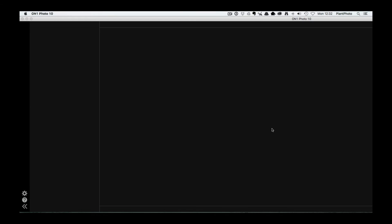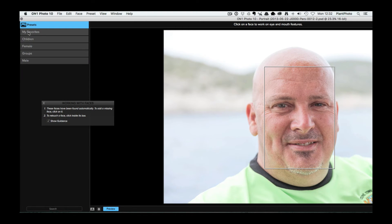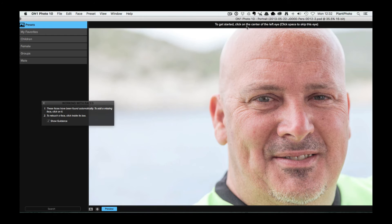It's now open on screen. There are some presets here which you can go through, but we're going to do this from scratch and apply our own effects. The software actually walks you through what it needs: it's asking me to click on the face, then click on the center of each eye. You don't have to do this — you can skip it if you don't want to do any eye or mouth retouching — but let's go through it. I'm going to click on the center of each eye, and now it's asking me to click on both corners of the mouth, so it's mapping where the eyes and mouth are in the image.